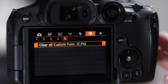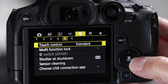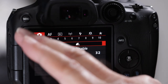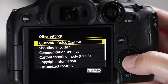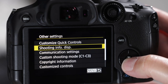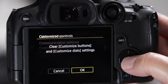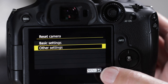Go back into the menu, back to the wrench, back to number six, and back to reset camera. Go to 'other settings' — reset customize quick control settings, shooting display info, customize controls, customize functions, and my menu. Now we are all on the same page.